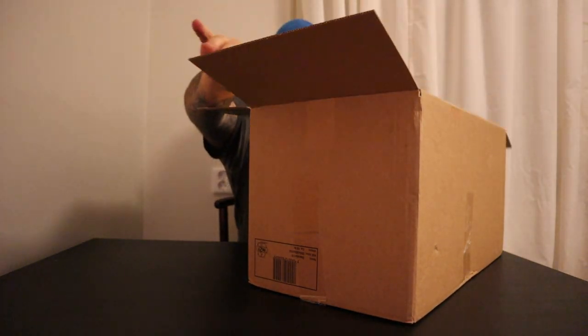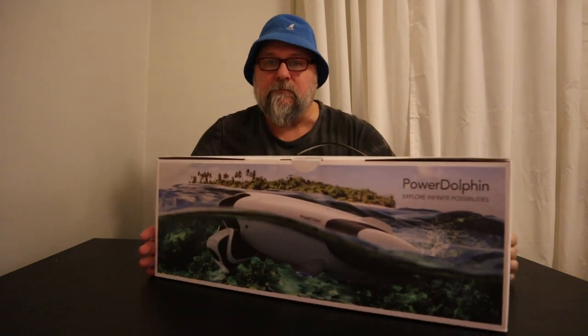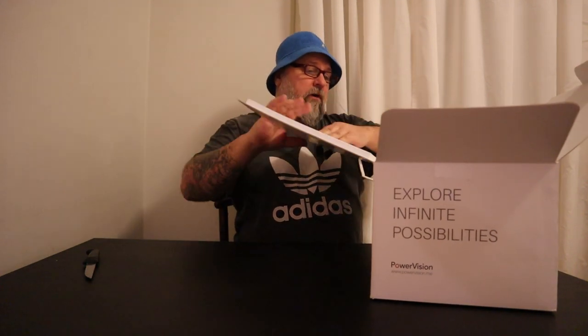This is the Power Dolphin, and I've been waiting for a long time to get this one. It looks... I don't know. Looks dirty, maybe used. I hope not. But let's open this box up and see for ourselves. This is supposed to be the Wizard Edition, so I hope it is.